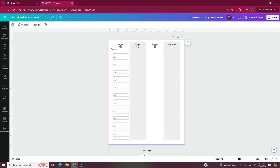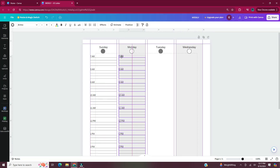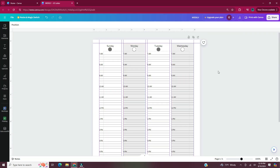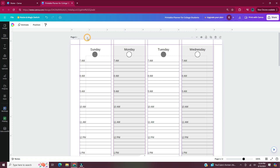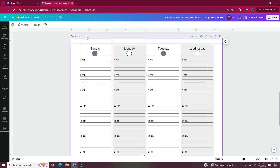After I have my header and my rectangles where I want them, I'm going to copy and paste the time slots and then move the time blocks into each individual column. Here's that first weekly page. If you head to the top of each page, there's a little icon that says duplicate page — I'm going to click on this to duplicate page 1. After I duplicated that page, I went back up to page 1 and titled it 'Sunday through Wednesday weekly.' I scroll down to page 2 to name that page 'Thursday through Saturday weekly.'